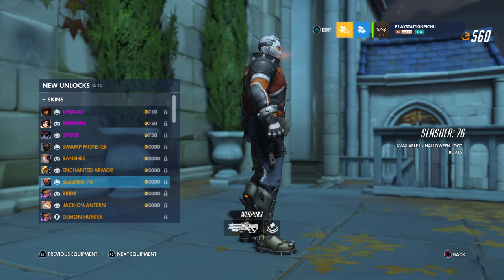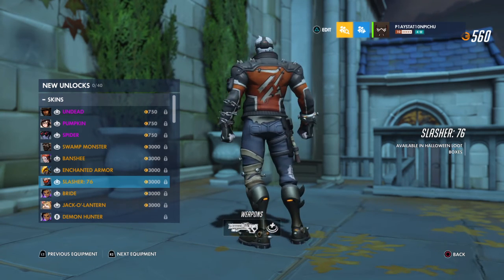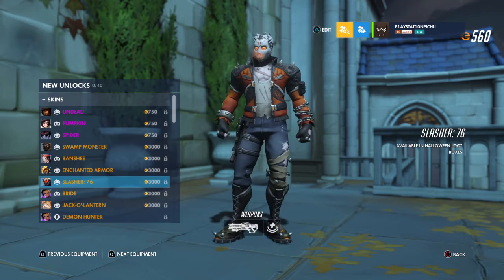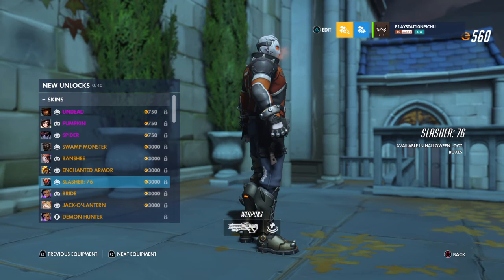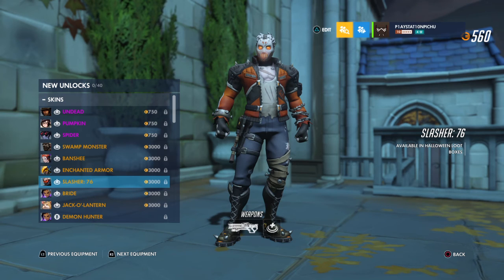We have the hash-slinging slasher — that's a Spongebob reference, look it up if you don't know what I mean. I also like the little driller thing going on with the little jacket.